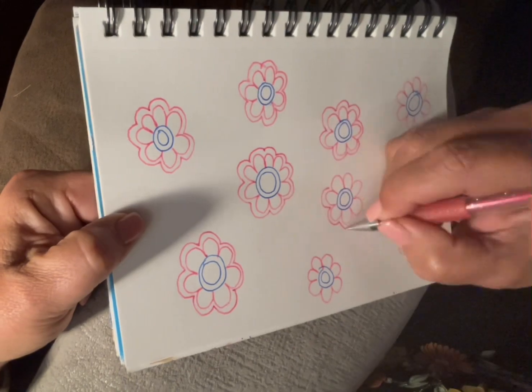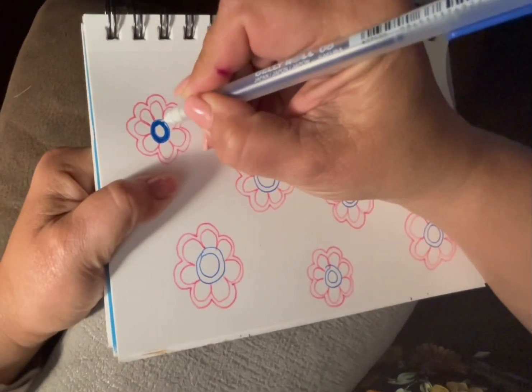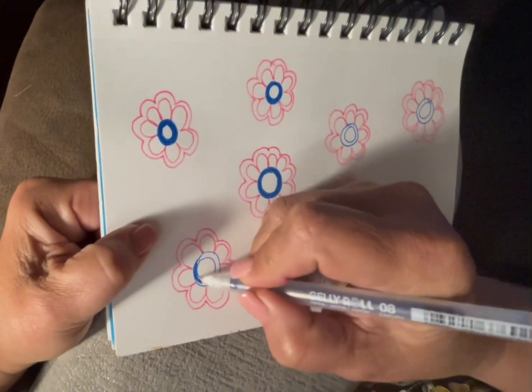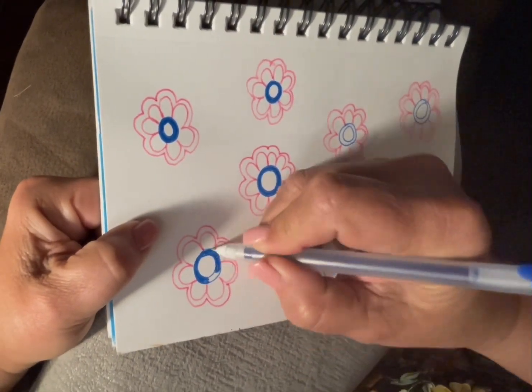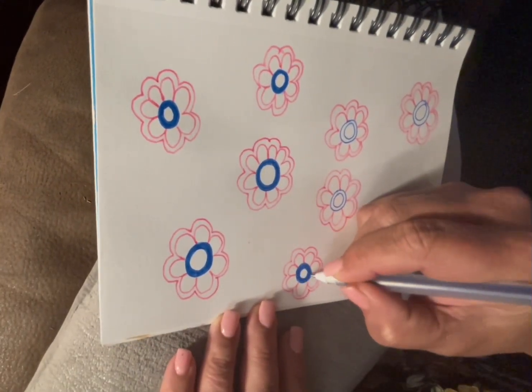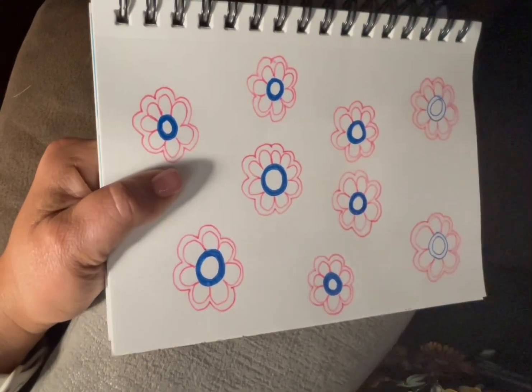Some mornings I get up and I just do the basic. I don't know what colors I'm going to use, what shape they're going to be, anything like that. Sometimes I think about: are they going to have stems, are they going to have leaves around them, am I going to put other flowers with them? Yeah, these are the things that go through my mind.